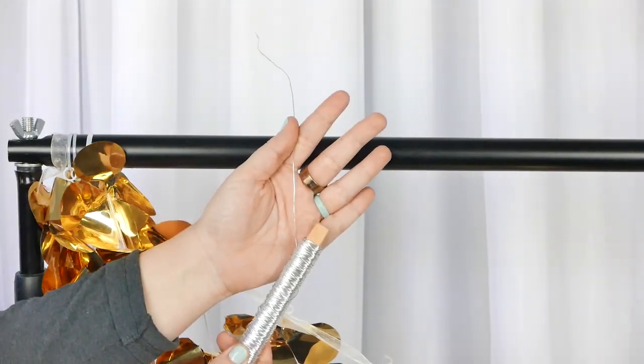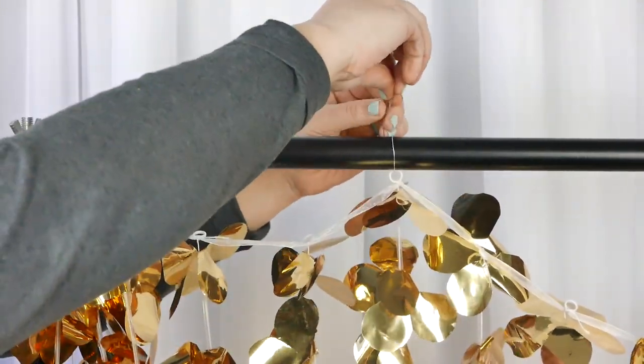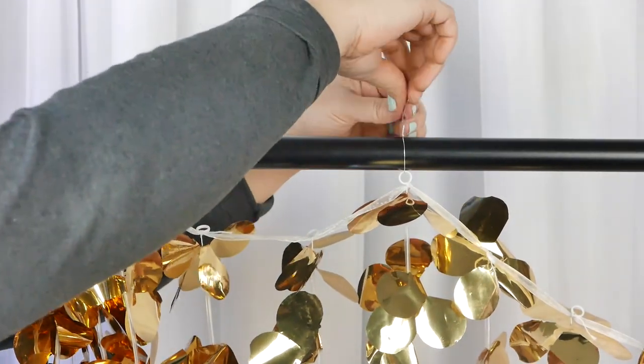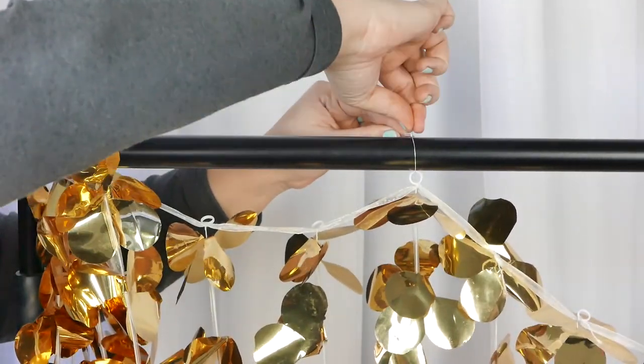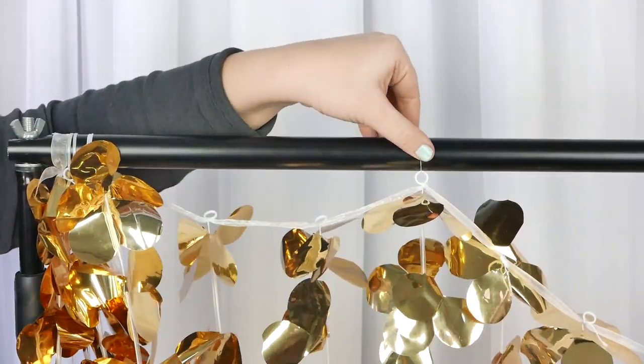Our third method was to use craft wire. We always have a bit of craft wire on hand for DIY projects, so this was perfect. You just put it through the loop and then twist it around on top, and again hide any excess material behind the top bar or you can cut it off.